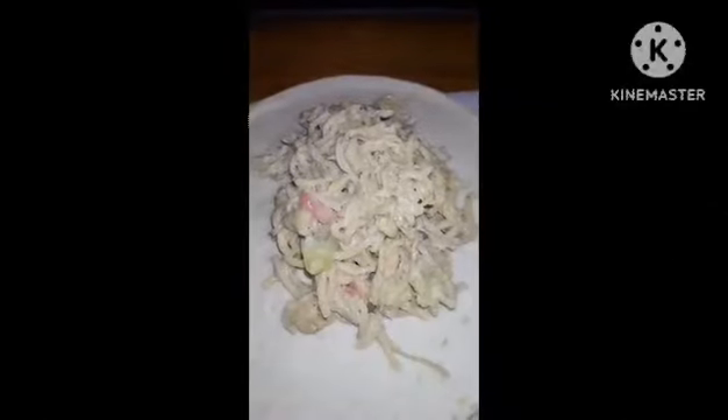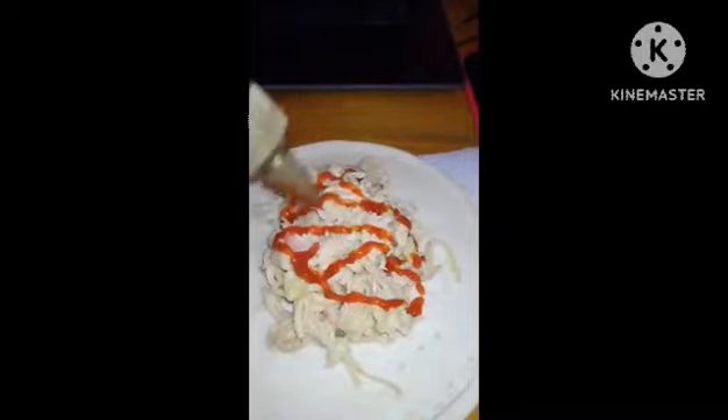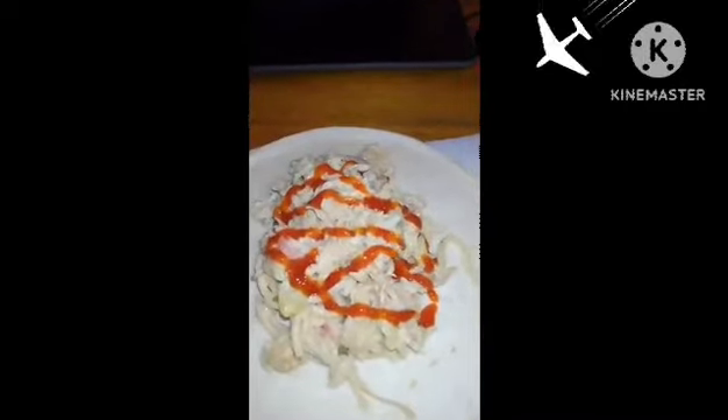Bon appétit, enjoy! I'm having mine on a tortilla, and I usually like to add a little bit of hot sauce to it. Yeah, it is yummy!